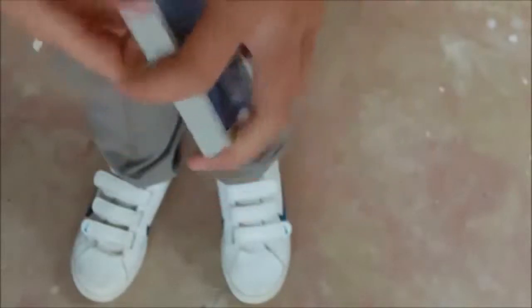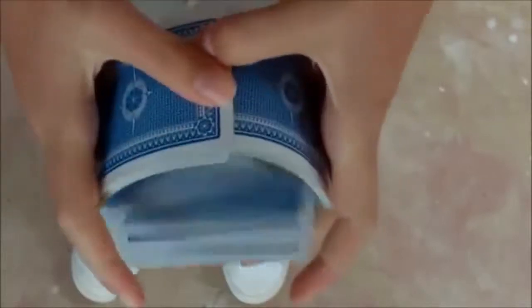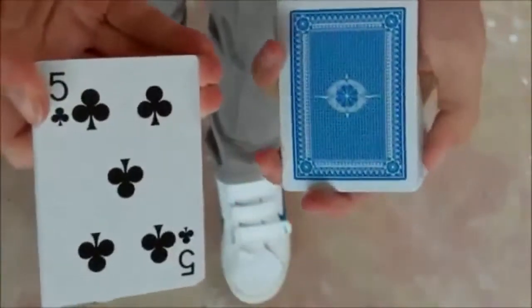So we'll start with some shuffles, and I just want you to call out stop for me. Okay, memorize your card. We'll take your card...